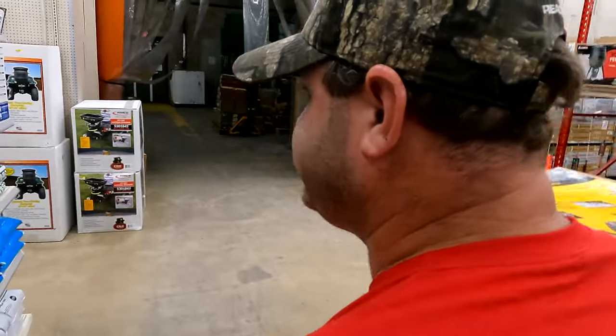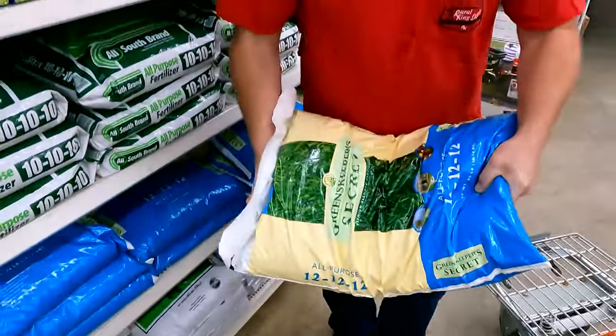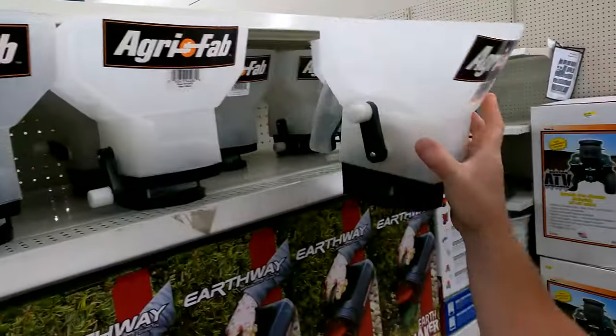Next thing we're gonna need is some fertilizer and a spreader. This food plot's gonna be pretty small, so one bag ought to be plenty for what we're gonna do.